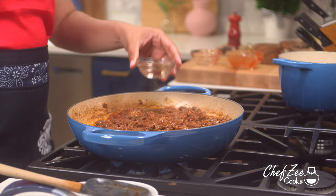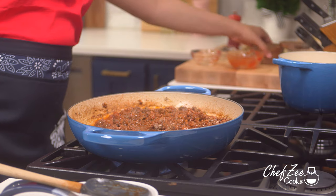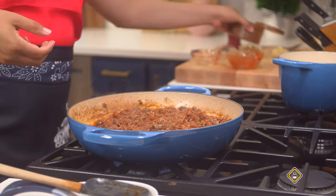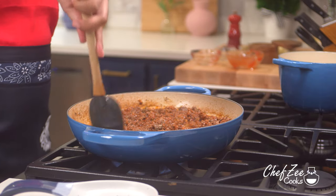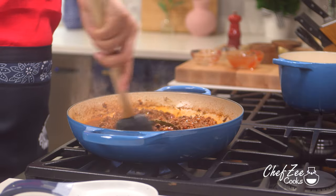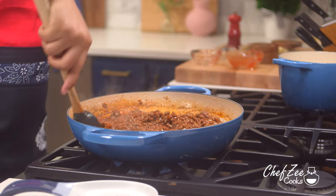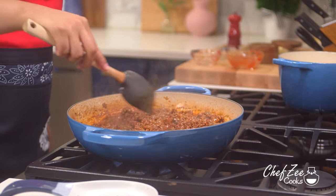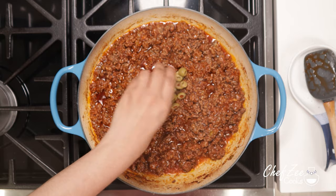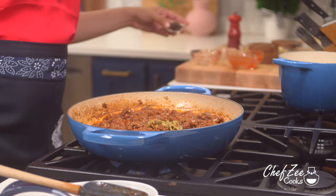We're going to add some vino seco, which is a must whenever you're making any kind of Cuban food. We're going to add a pinch of salt — this is something you can taste as you go and add as needed. If you added enough in the very beginning, you may not need extra salt. Keep in mind you can also use adobo instead. We're now going to add some diced Spanish olives and some raisins.